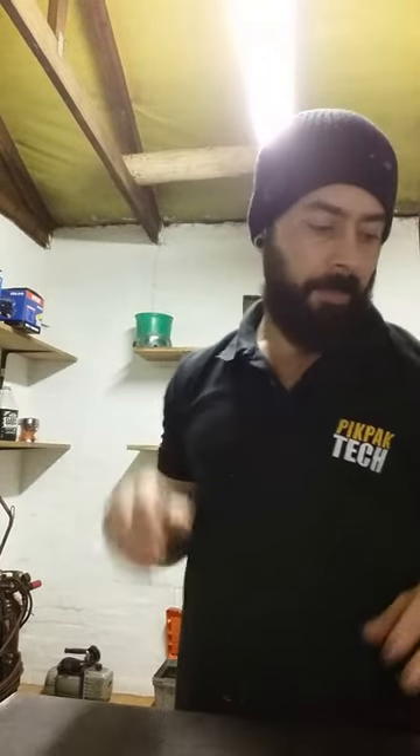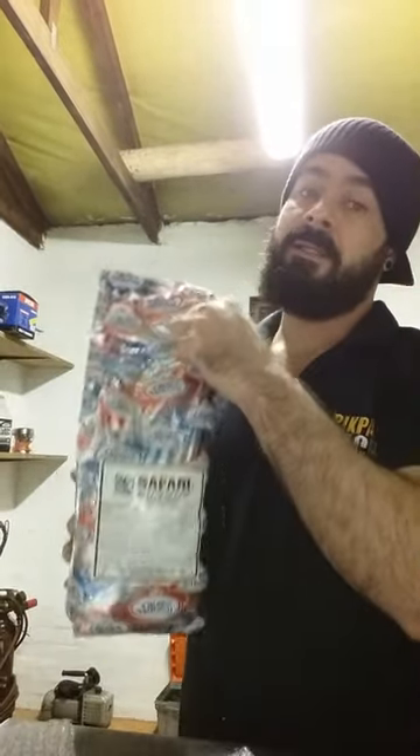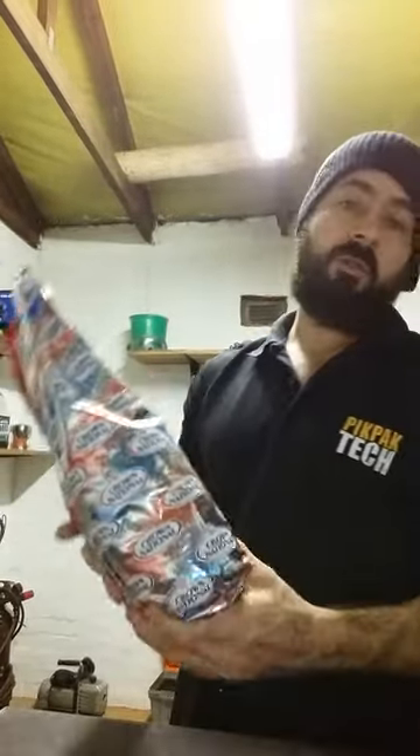That biltong machine is up and running! How to make biltong — it's very easy. You need some nice nyama, silverside they said, and then you need this nice ready-made biltong spice. Just hold it on, pops — that's it.